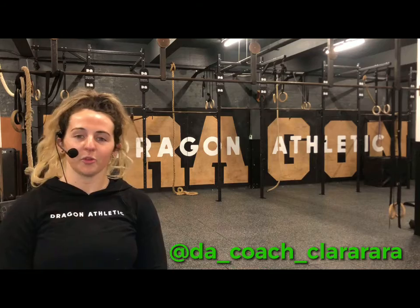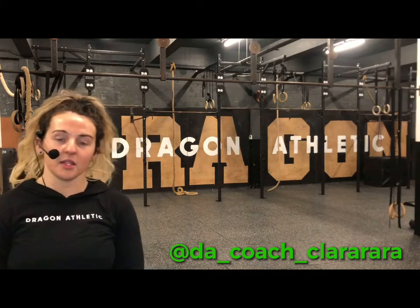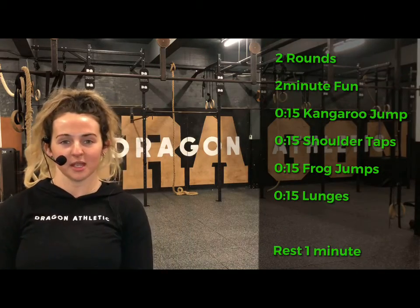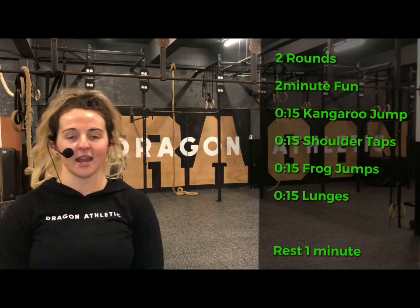Hi guys, it's Coach Clara here from Dragon Athletic. I head up the kids program here at Dragon. This is week two of our Move Along for kids and adults, and today we're going to be looking at some different animal movements: frog jumps and kangaroo jumps. Stay tuned, we're going to take you through the class, get you nice and warm and have fun.